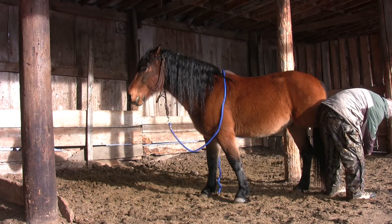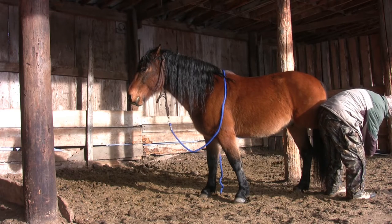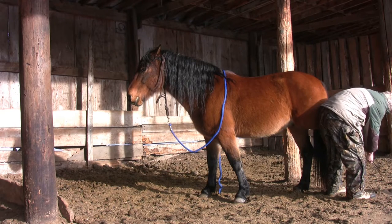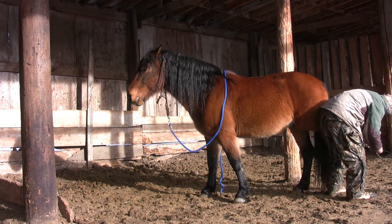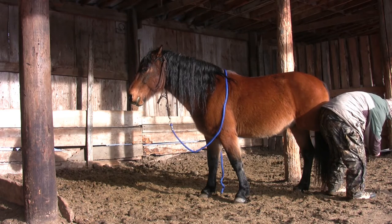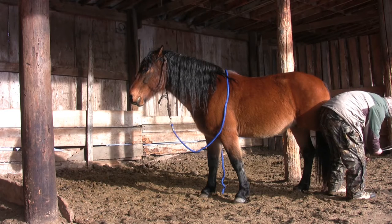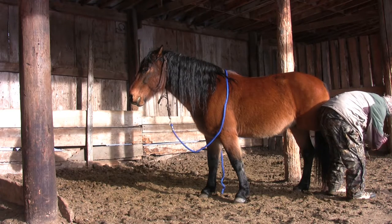Isn't that great how Zeus is into this now and just lifts his leg up for me? At this point I'm fairly comfortable with Zeus resting his leg on mine. His feet are fairly long and it's a bit of work with the nippers to trim him. I'm super impressed at how Zeus is maintaining his composure, totally relaxing his leg while I work.